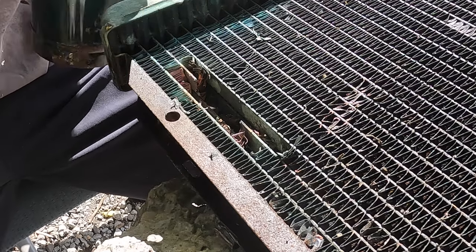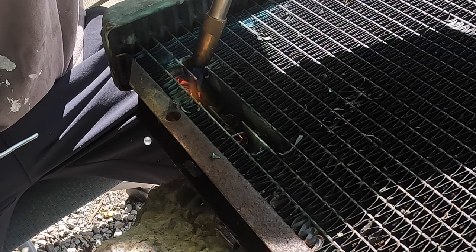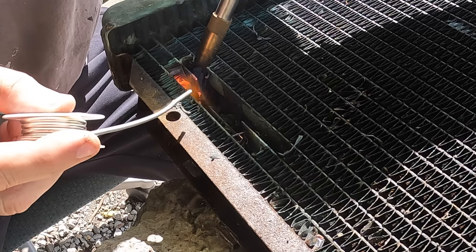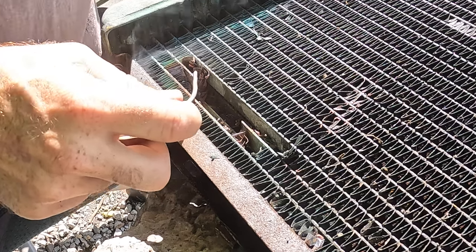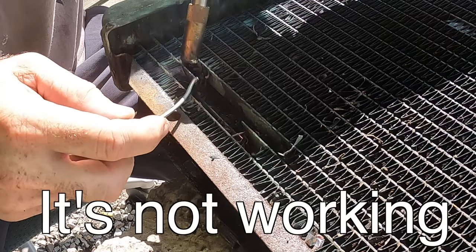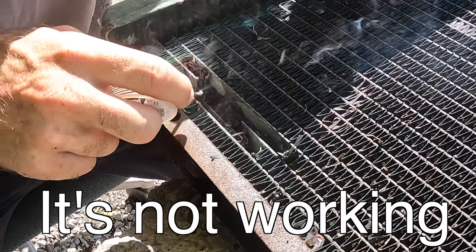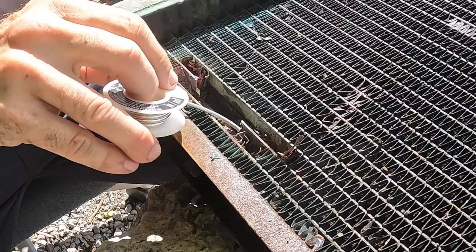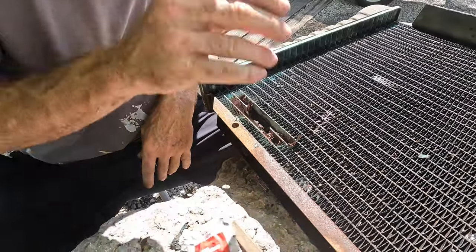Let's see if we can fill that up with a little bit of solder - put a little flux in there. I don't think this is gonna work. I'm probably gonna end up using some JB Weld and see if that works.